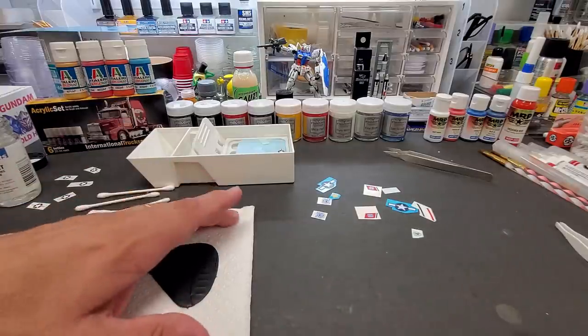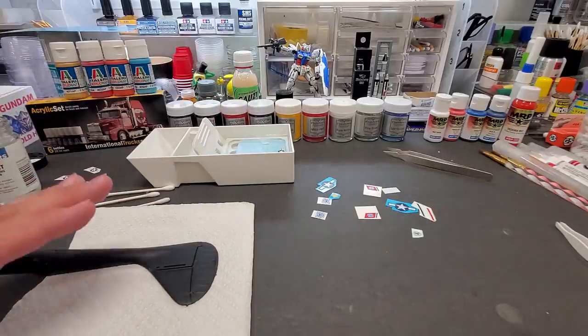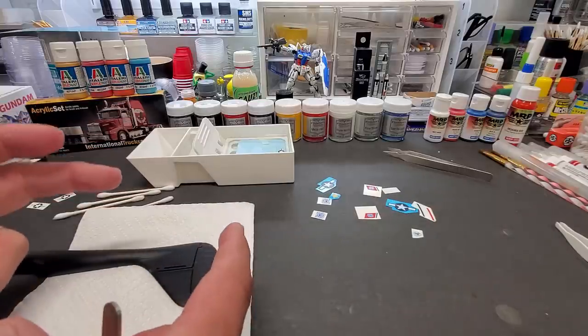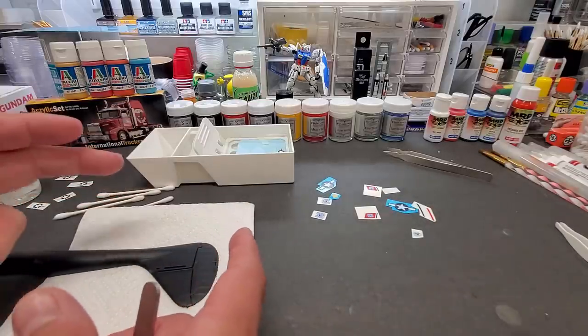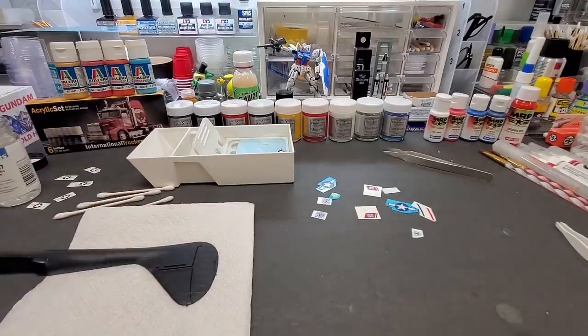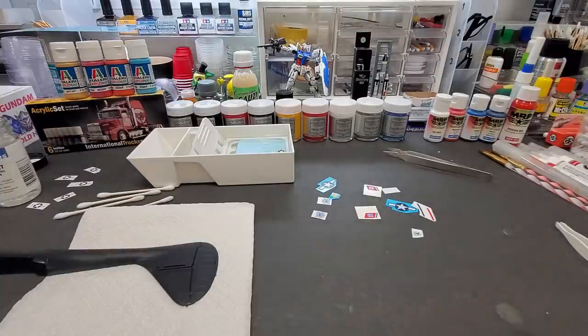The bonus with using a wet rag, towel, or one of these contraptions is that while you're working, the decal can stay nice and wet but not too wet — just right. You can even use a household sponge from a cheap package at Walmart, just dipped in some warm water, in a Tupperware tray next to you. That works the same way, but I really like to try all these gadgets because I'm always curious whether they work.